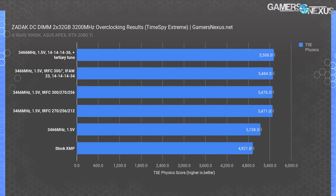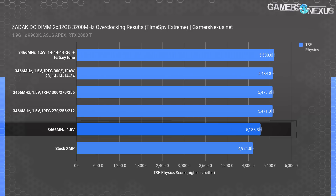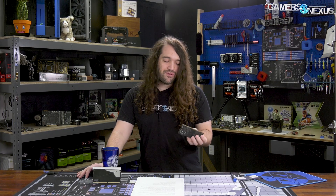Here's a chart for some visualization of those results. Our results with XMP only had us at about 4920 to 4930 points for TimeSpy Extreme Physics, with a 3466MHz overclock and no other changes to timings landing us at 5138 points. All the steps in between are also on this chart, and the final result had us at 5489 to 5508 points — a climb of about 12% in total CPU score. These chips actually overclock pretty well. They're not extreme overclocking memory modules, so if that's what you want, you should still buy something else. But they do overclock really not that bad for something that's so capacity-focused.